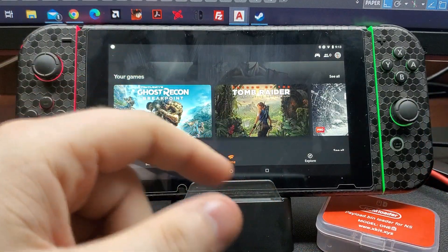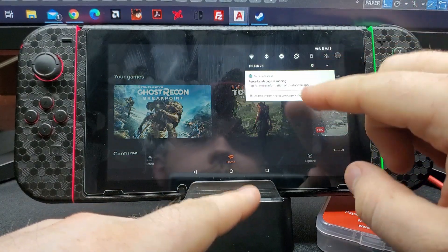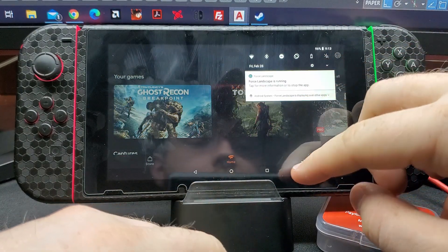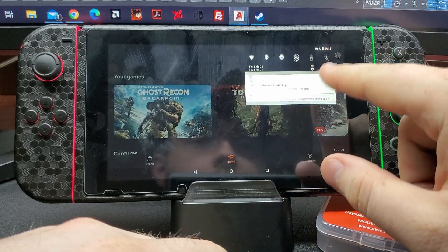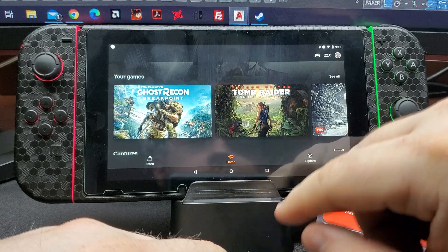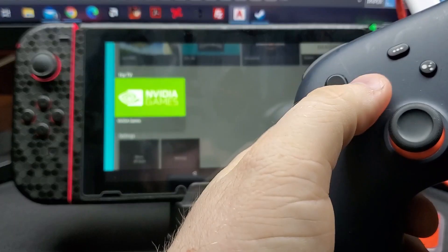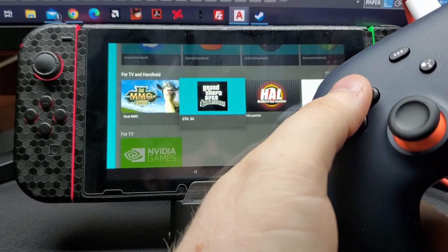You may be wondering how I have it in permanent landscape mode. There is actually an app on the app store called Force Landscape. It's just a simple click and then boom — we're in landscape mode on every app. Also, the Stadia controller does work in Android TV mode.